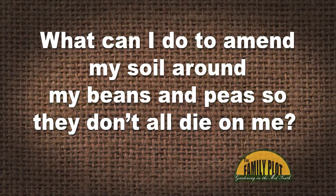My peas and green beans are yellow and withered and some are already dead, but when I transplanted them, they looked healthy and great. We added on to the garden and this was a new area that was rototilled and I have a feeling it's my soil and that maybe I didn't fertilize it properly. What can I do to amend my soil around my peas and beans so they don't die on me? This is Pamela on YouTube.